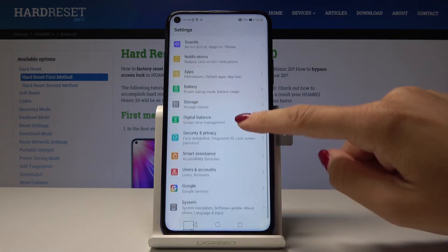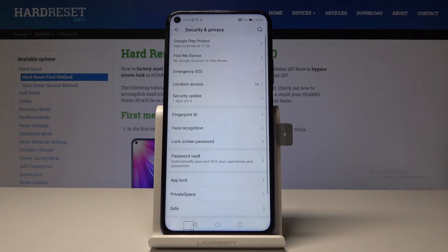Then scroll down, find and select Security and Privacy, and now go to Fingerprint ID.